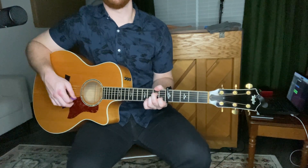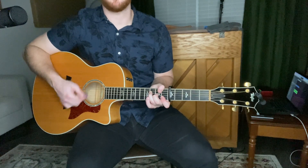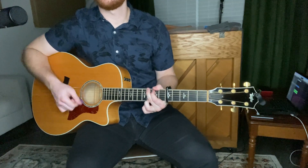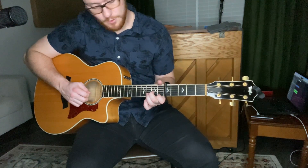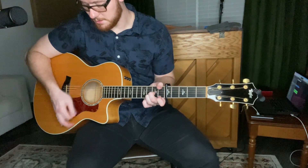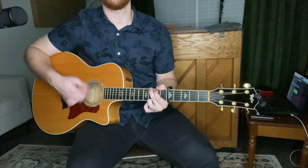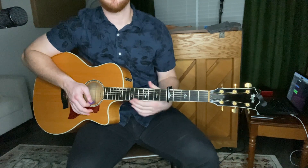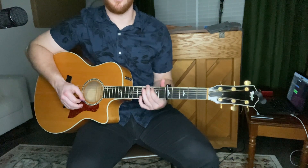The pre-chorus is A minor, G, to F — I'm just doing down strums. D minor: pointer finger on the bottom E string, first fret; middle finger on the G string, second fret; ring finger on the B string, third fret — play from the D string down. The last line goes to D minor, then to F, then G, A minor, F, and C over E.